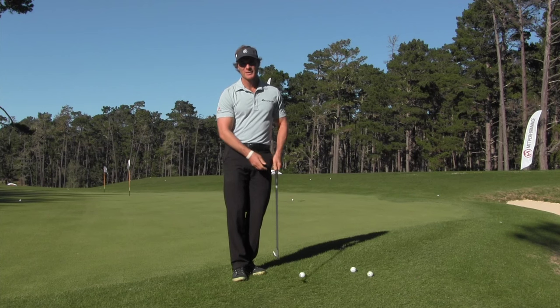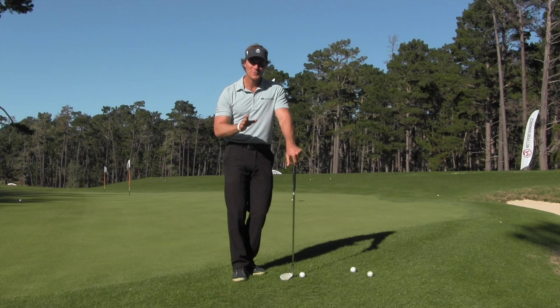For this Make the Turn training session, we're going to talk about a little strategy to improve your chipping. And although this lesson can really apply to anyone, I tend to see it helping more higher level players.